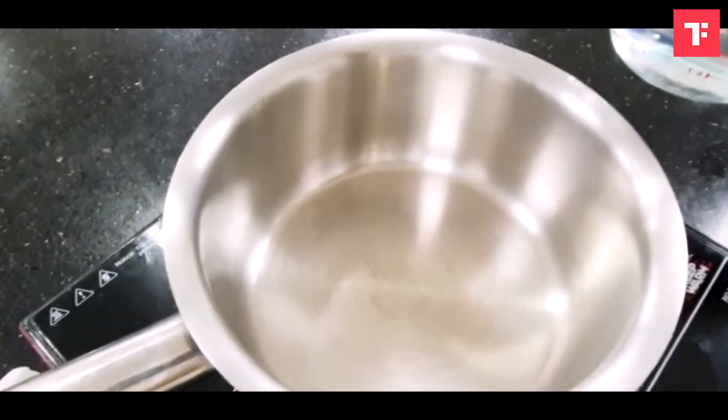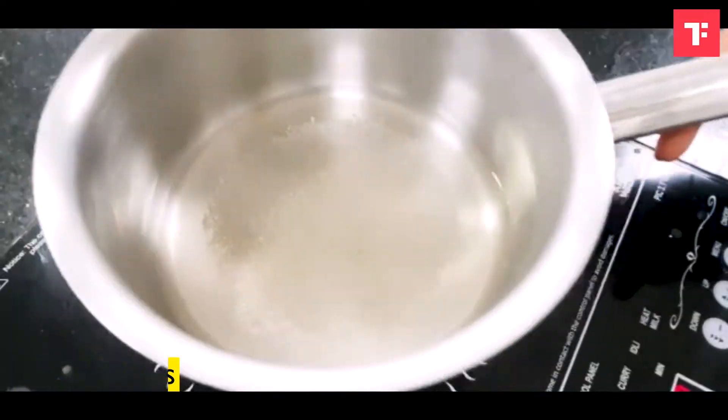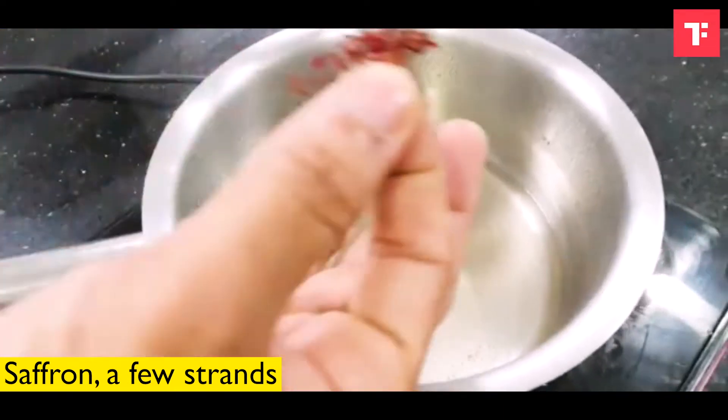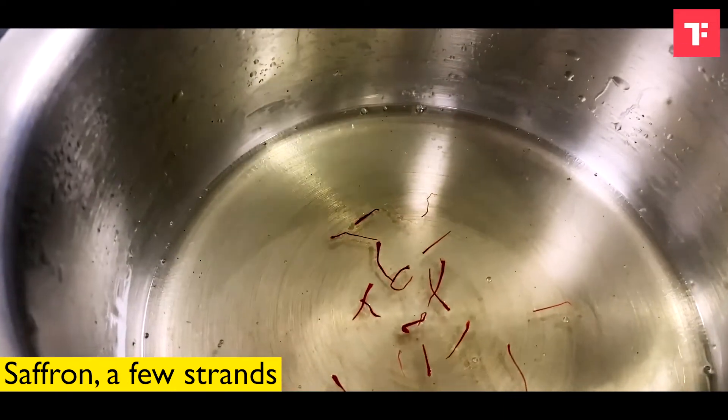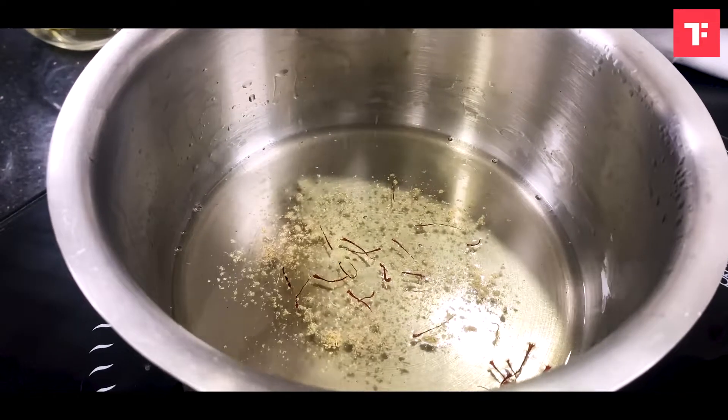First, we will make chashni. So, just bring it to a boil, that's it.